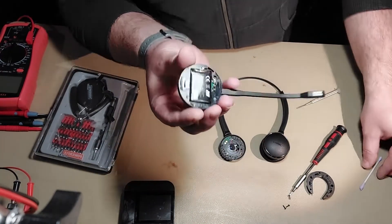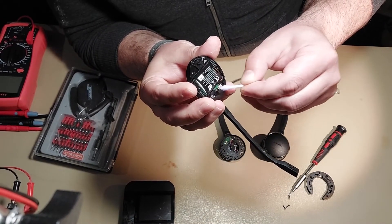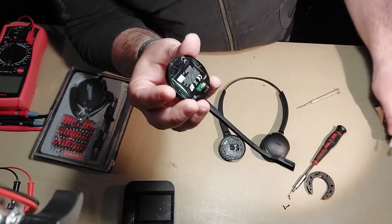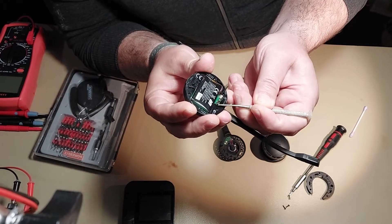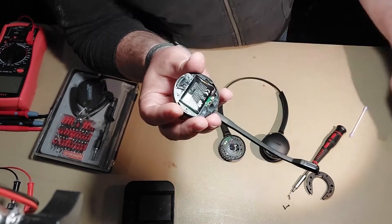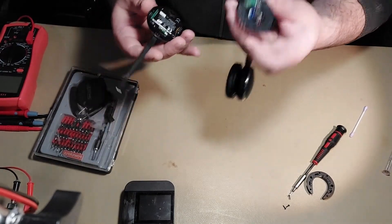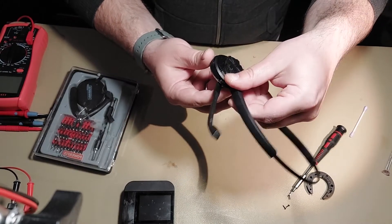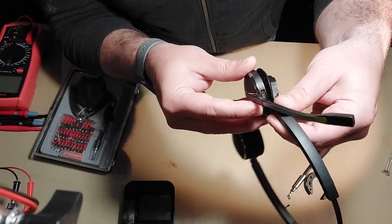Then also clean the pins: put a little bit of alcohol on them and use the screwdriver as well, just to make sure there is no more corrosion. Then let the alcohol evaporate, align the pins back with the contact points, and align the screw holes together.